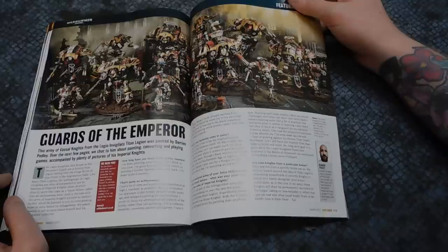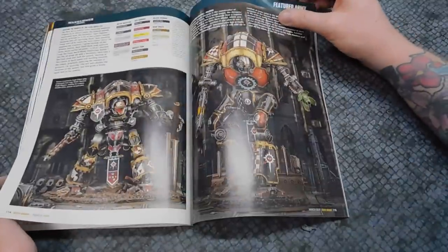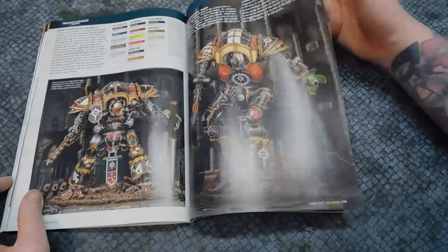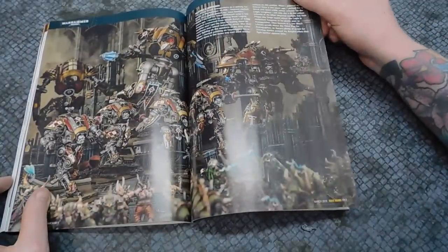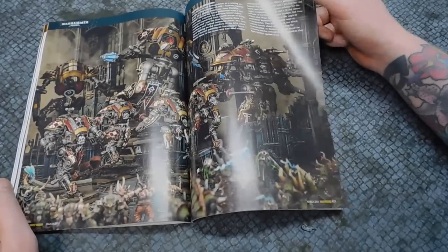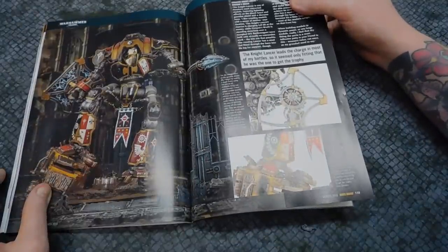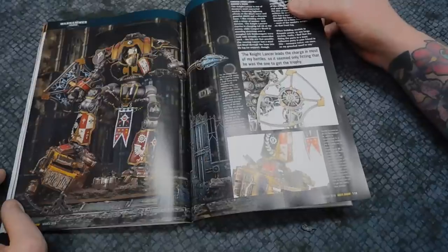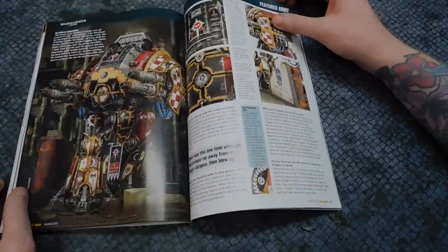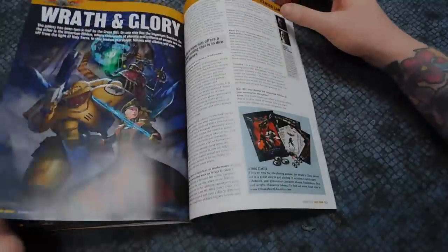Then we've got an Imperial Knights army by Damian — absolutely beautiful models. This one with the big giant cleaver on its fist, we've got the Atropos there as well, and the Lancer with the lightning arc. The amount of hex patterns he's got going on is unbelievable — so accurate and clean. The shield is charged up and of course it's squashing an Ork Trukk. And the Porphyrion — that is a massive model with such an amazing paint job.